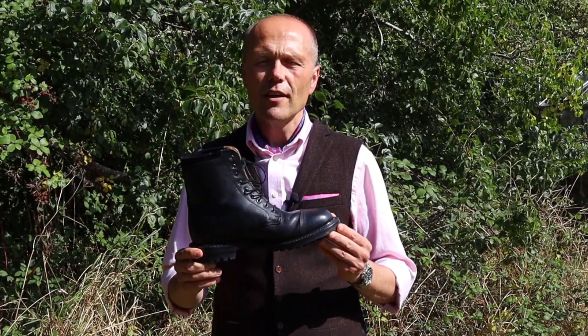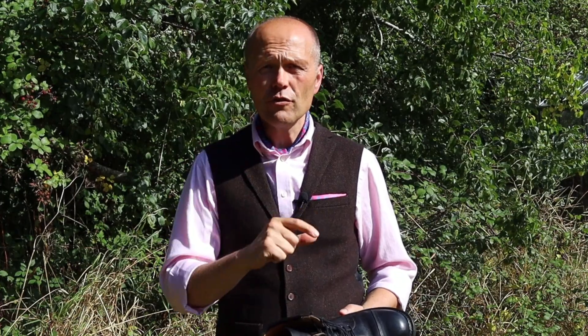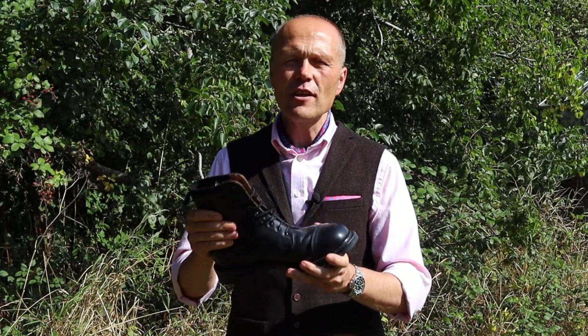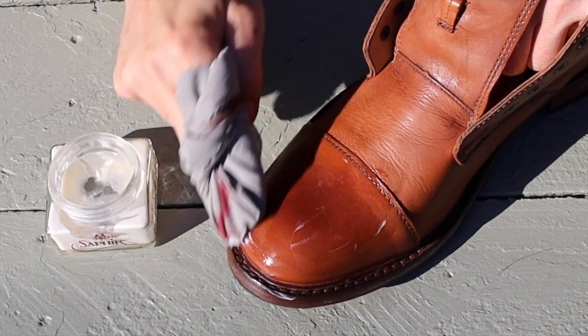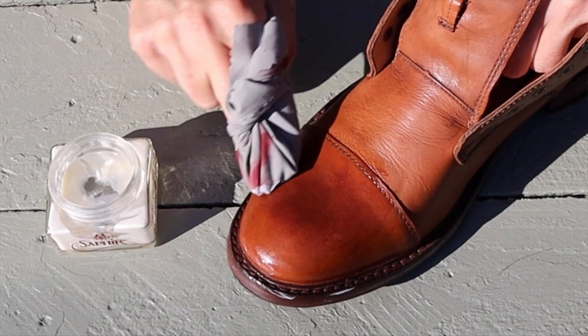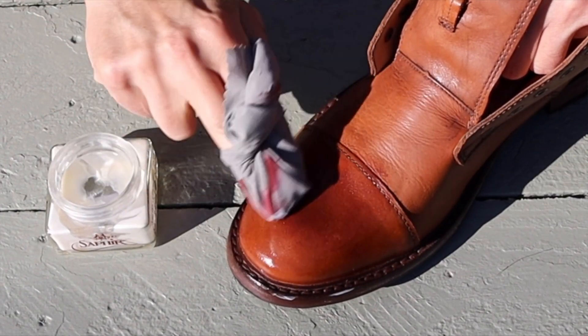The next thing on my autumn preparation list is to break out the boots. This is an enjoyable time for me because I love wearing boots — and even though it's a sad moment in the passing of the year to put away those lovely light tan leather-soled shoes, it means you can get the boots out with your commando soles and sturdy leather construction which will keep you insulated, warm and dry. Check them over; if they haven't been done for a while give them some renovation polish. The one I use is Saphir Renovateur — it nourishes the leather and keeps it hydrated, ready for the months ahead.